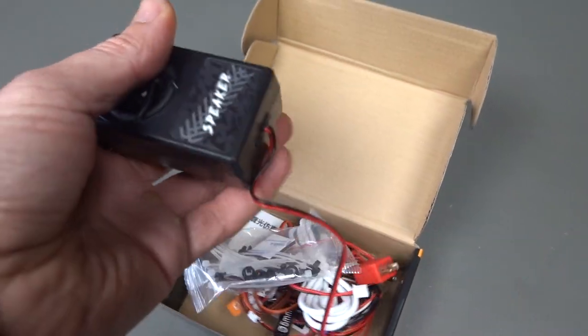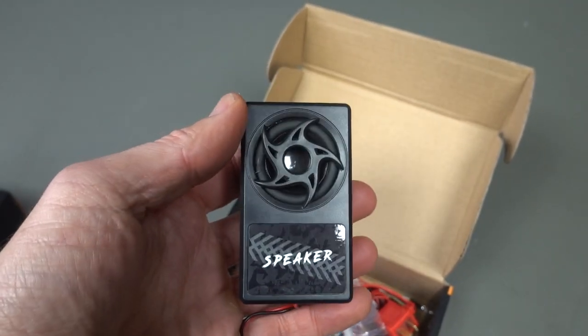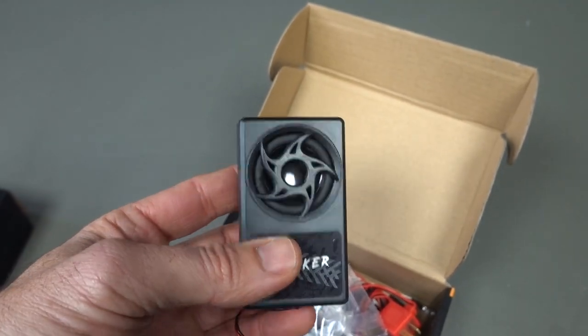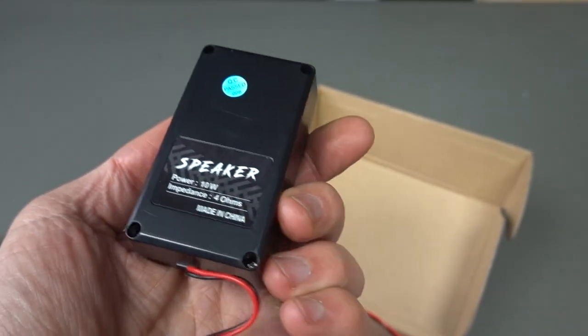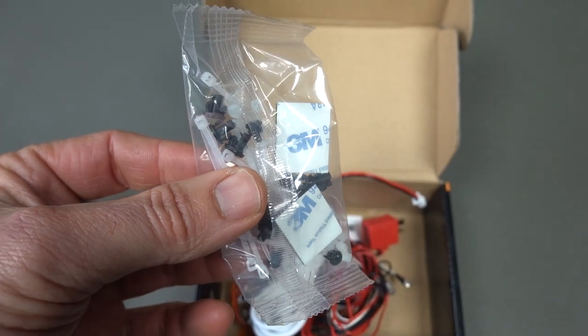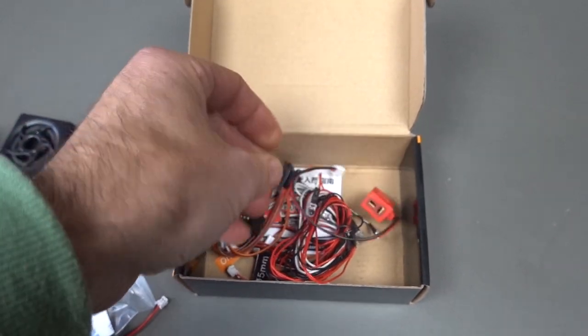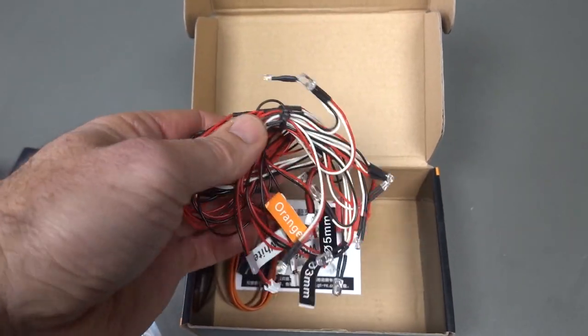Check out the speaker — that's nice. Not too bulky, but it's got a fair bit of bass and oomph because it is a sealed box as well. Also included are various double-sided tape, cable ties, a USB cable, different plugs, and all your LEDs.